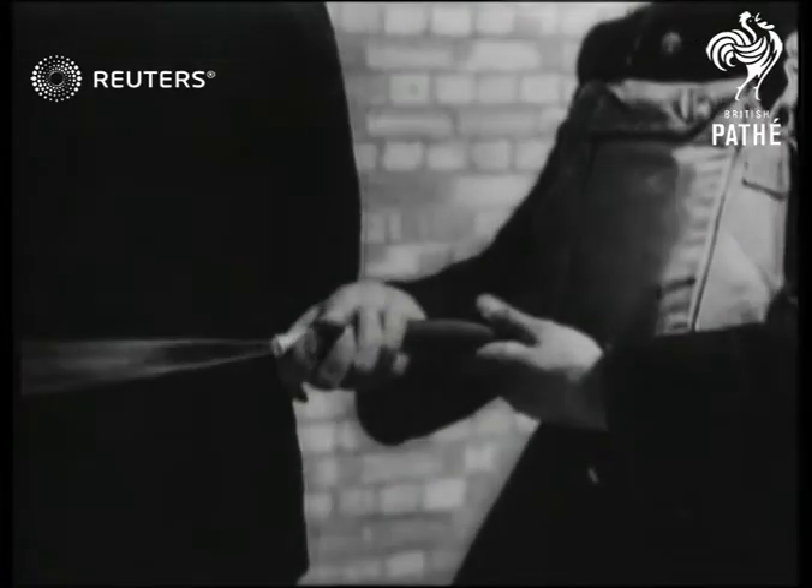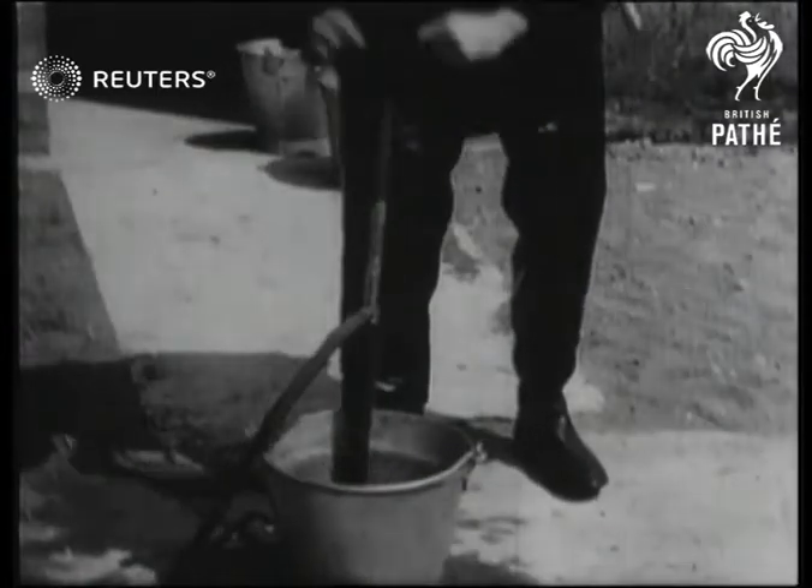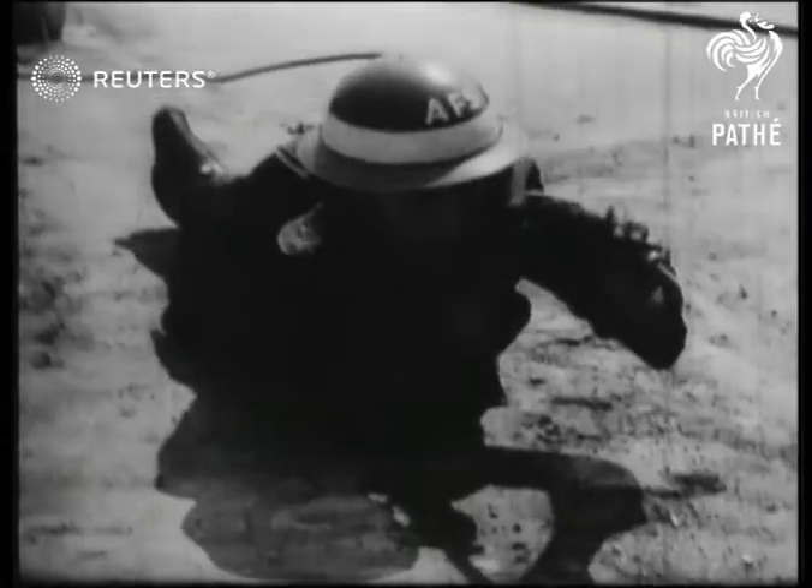When using the jet, pump at 65 double strokes a minute — 35 for the spray. Keep low to attack the fire; there's less heat than smoke.